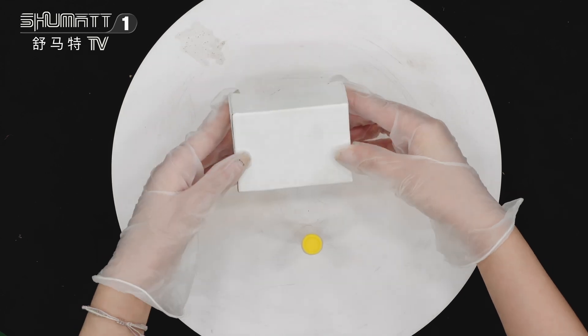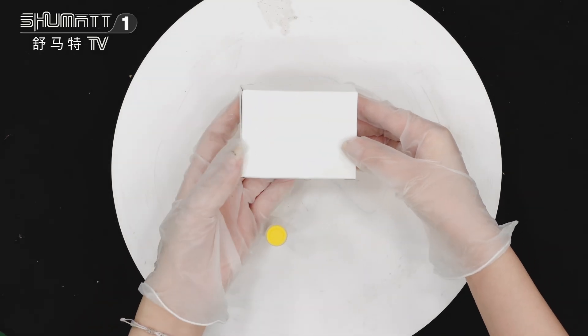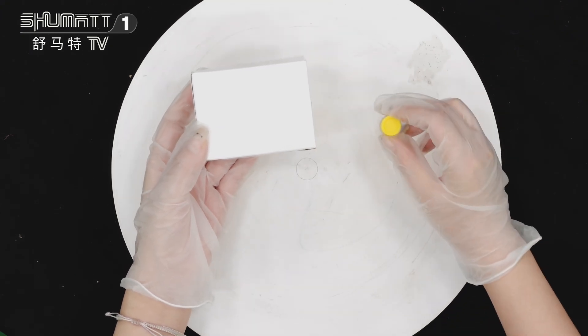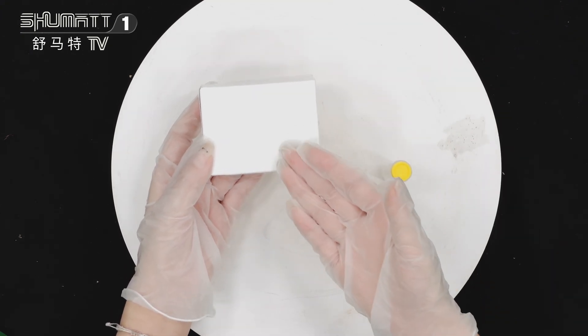First let me show you this packing. This is the white nozzle box, and actually you can support customized service for this packing — logo, label, etc.